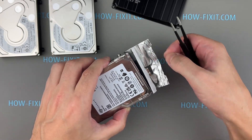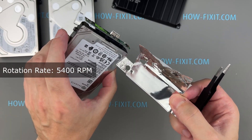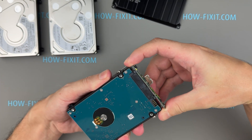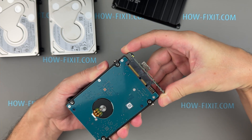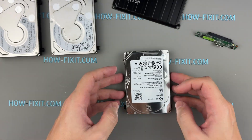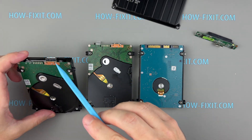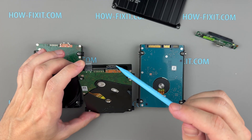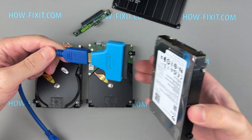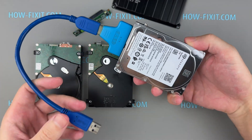The Seagate portable houses a 2.5-inch hard drive with a rotational speed of 5,400 RPM. The critical distinction between this drive and the WD Black P10 and WD Elements lies in its design. The Seagate drive includes a removable USB micro-B adapter board, providing direct access to the SATA interface. If the USB micro-B connector is damaged, you can remove the drive from its enclosure and connect it directly to your PC via SATA or use a USB to SATA adapter, bypassing the need for a functional USB connection.